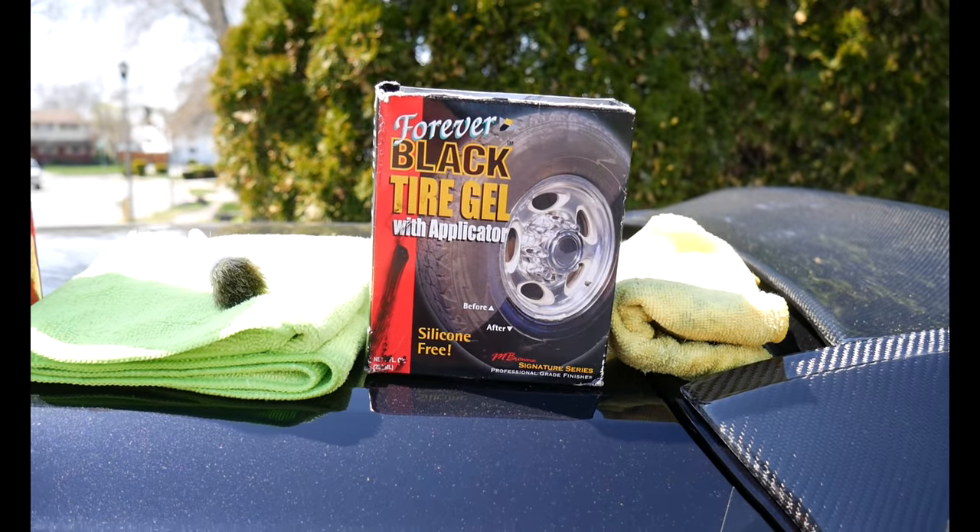Just a few things I wanted to touch on before we get started with the video and cleaning up the engine bay: I want to do a Q&A. So if you guys have any questions you want to ask me — regarding the channel, regarding myself, regarding anything to do with my GTI or whatever — feel free to ask below. I'll probably post that up sometime next week, pick some of the questions, and go through them. Sometimes there are questions that are left unanswered, so feel free to ask below.